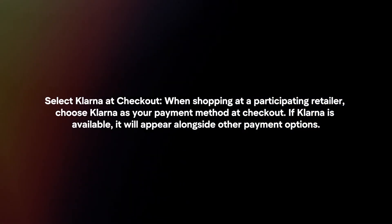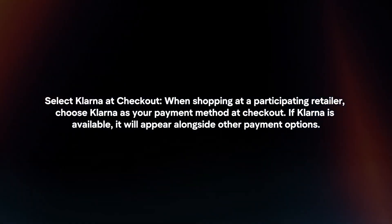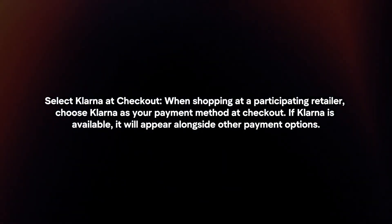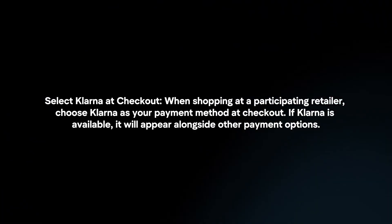Next, select Klarna at checkout. When shopping at a participating retailer, choose Klarna as your payment method at checkout. If Klarna is available, it will appear alongside other payment options.